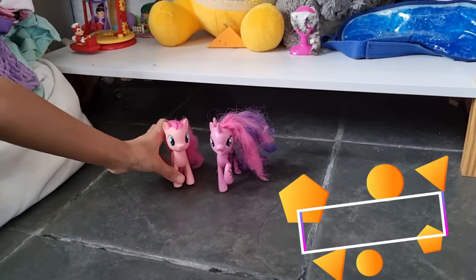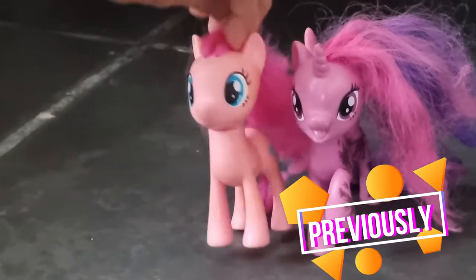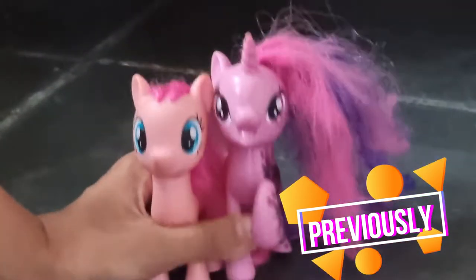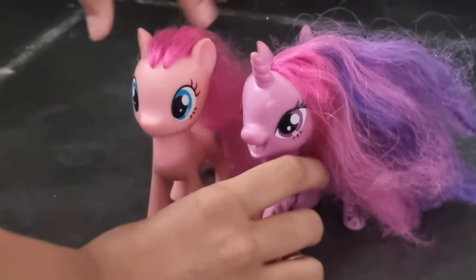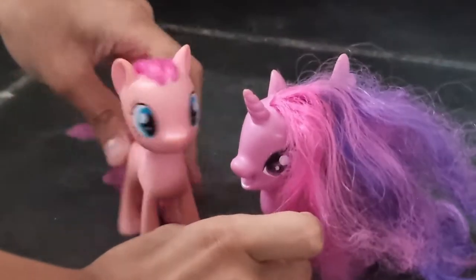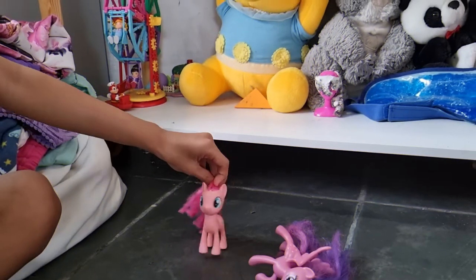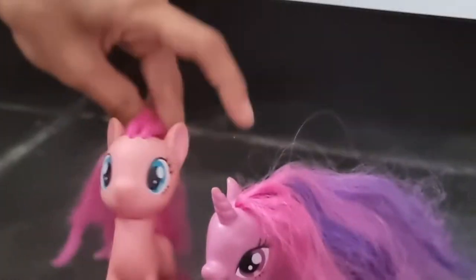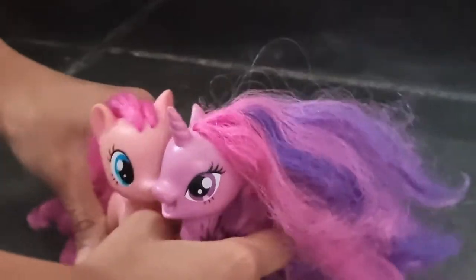Hey! So this is a Twilight Sparkle and Pinkie Pie video, and today we are going to be showing our big building or something. You can see it is so hot! This is actually our first video, so let's get started.